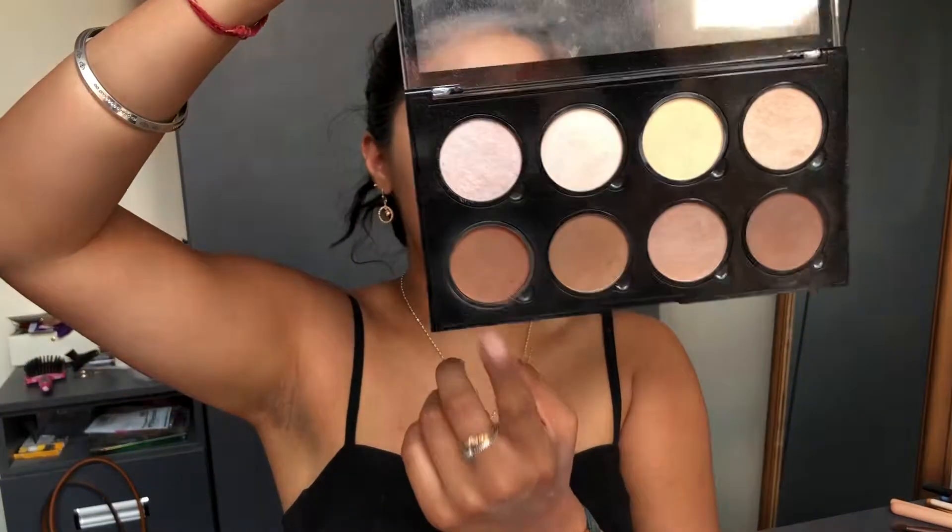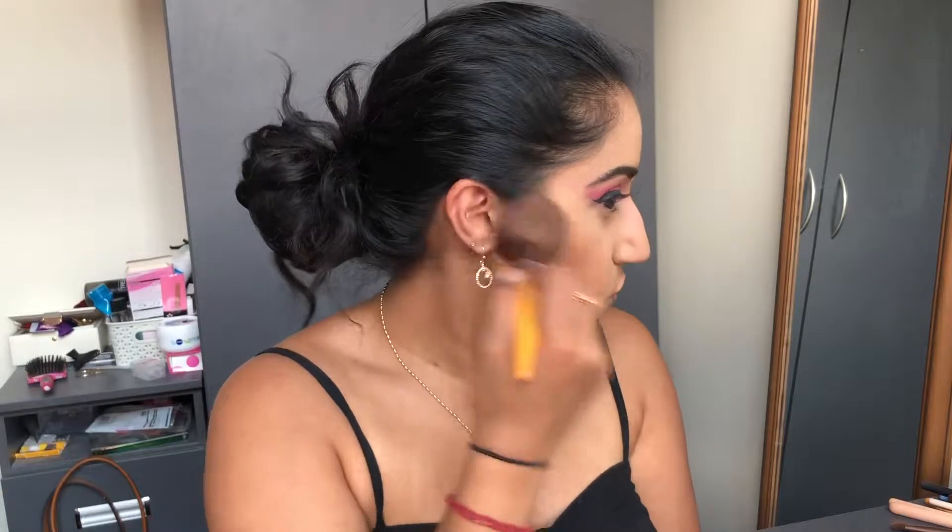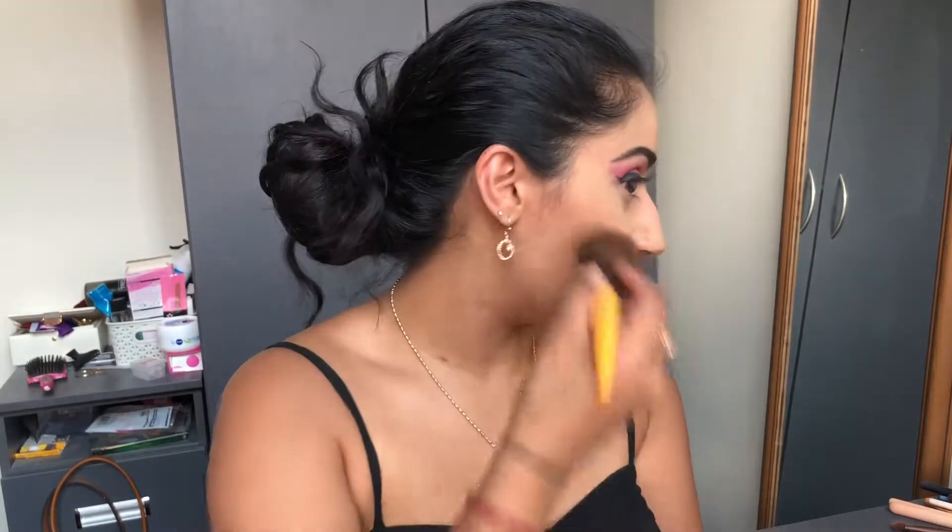I'm not really after a contoured look — I want to bronze. So I'm going in with the NYX Contour Palette, taking shade 'Tan' as per usual, and just bronzing everything. Going a bit messy — it's fine!